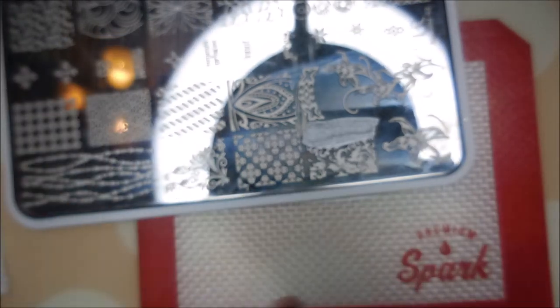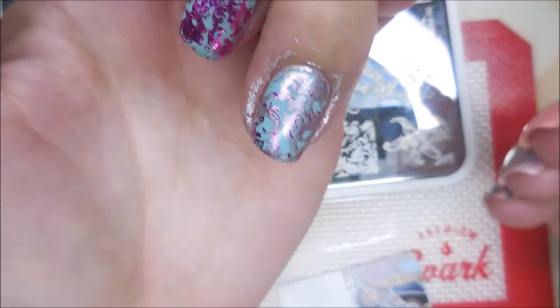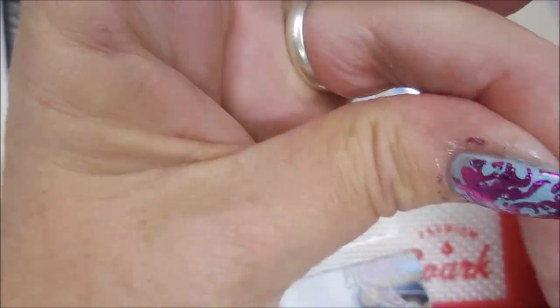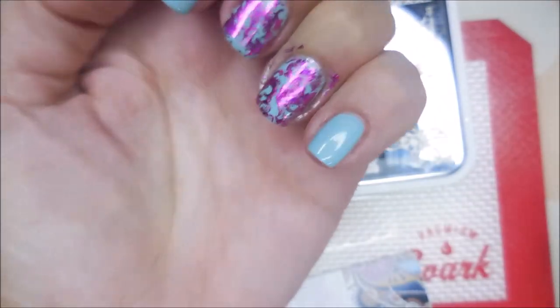I'm just going to go over right over what I just did, stamping it out again. Got to line it up, which is tricky. Go over the spot I'd already done, and then I'm going to tap it in again. Now I'm getting a little more happy. It's looking a little better.